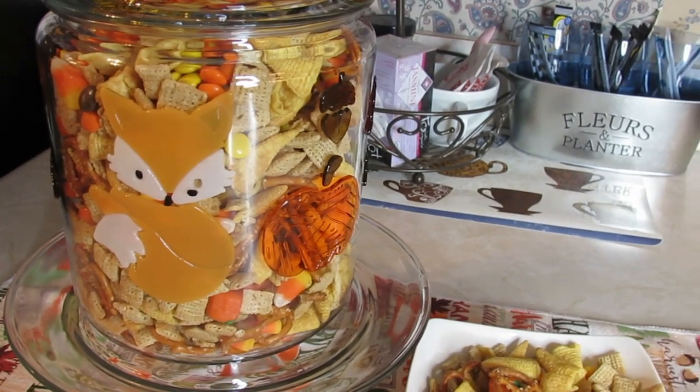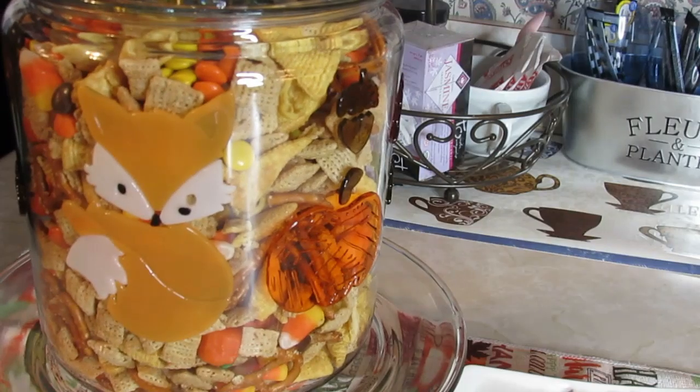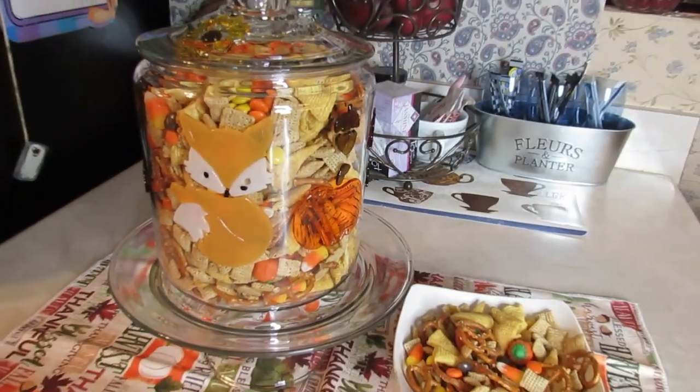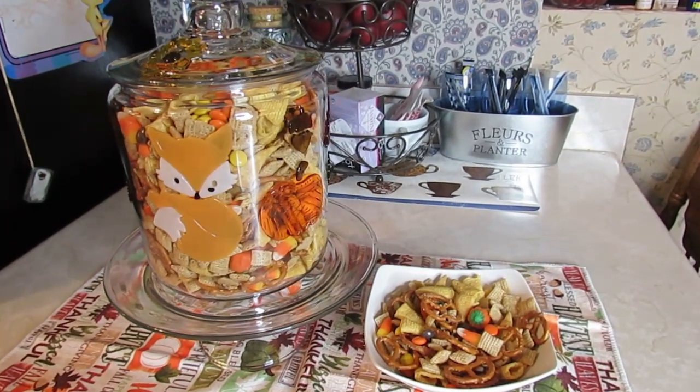So I'm gonna go over here and get the bags of stuff that I use in this delicious Chex mix and tell you what I use and how to mix it up real quick.